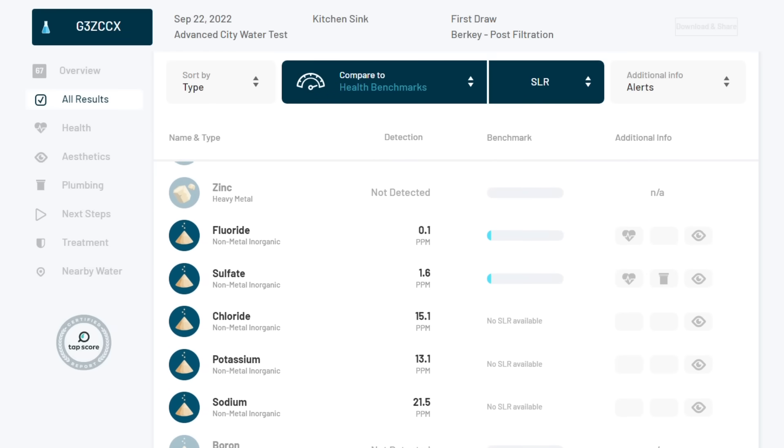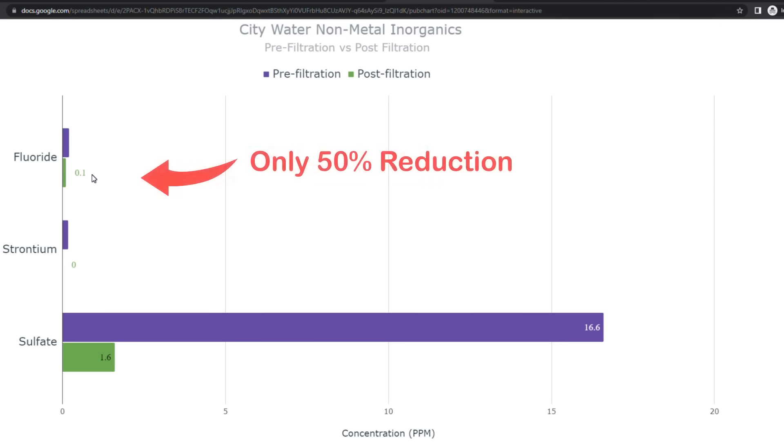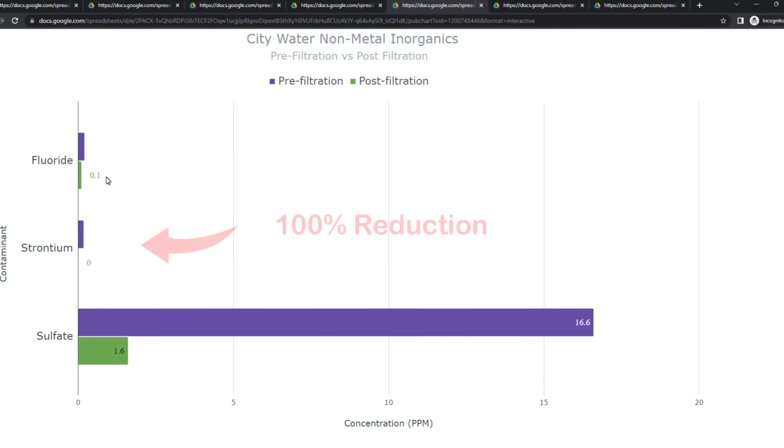Lastly, we have the non-metal inorganics. Most disappointing here is that the fluoride was only reduced by 50%, while Berkey claims that the PF2 filters remove up to 99%. The strontium was completely removed.